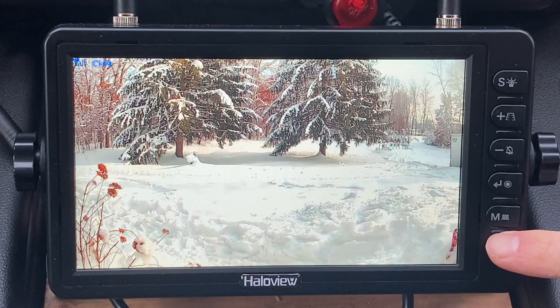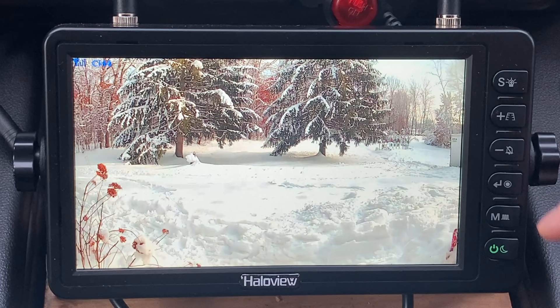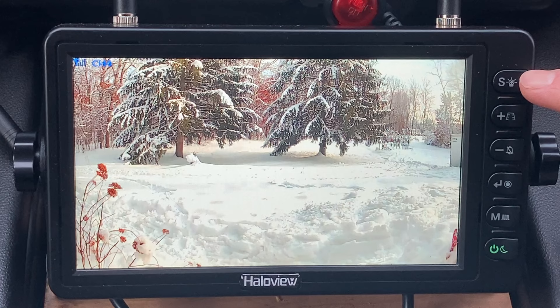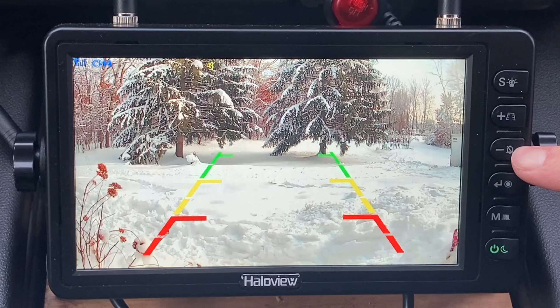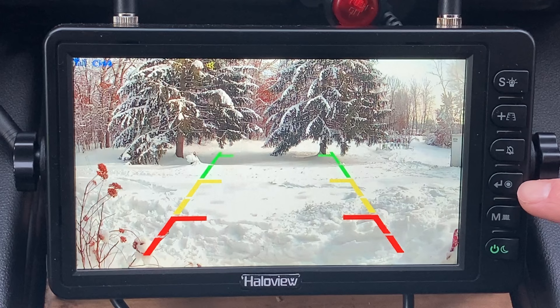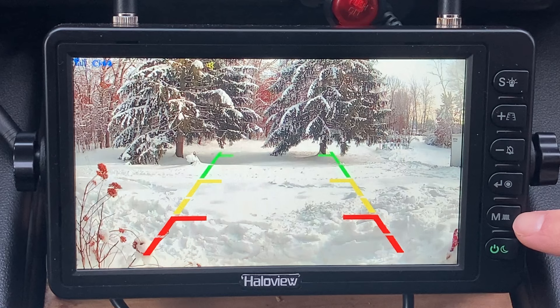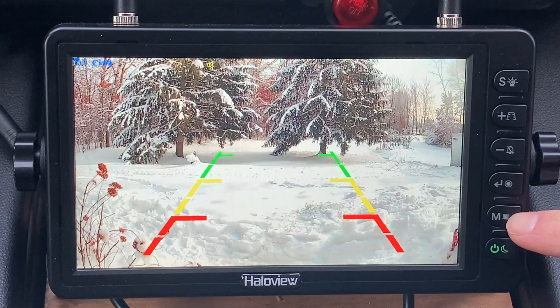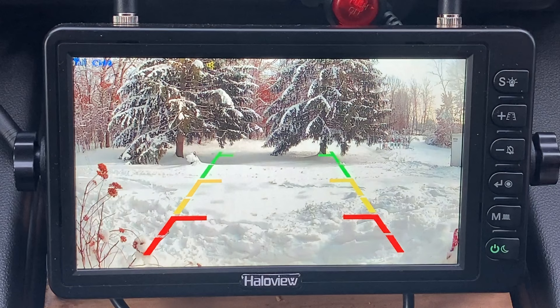Here I'll show you the different functions on the camera and all the menu options. All the buttons are on the right-hand side. Each button has two functions — it's different if you press it once quickly or press and hold it. The top button, if you press and hold, turns the lights on on the camera. The second one, press and hold, turns on the backup parking lanes. The next one turns the microphone on and off — the camera has a mic so you can hear what's going on back there. Press and hold the next one and it goes to pairing mode if you need to pair a camera; when I got the camera and display, it came paired so I didn't have to do that. The power button, if you press and hold, goes into night mode — the display turns off but press it once and it comes back on quickly.